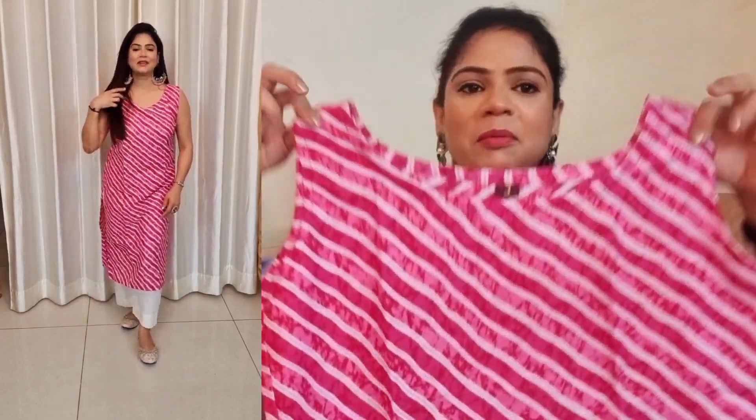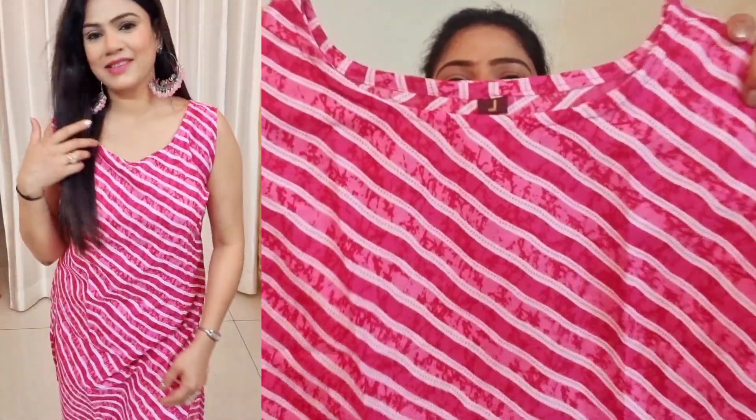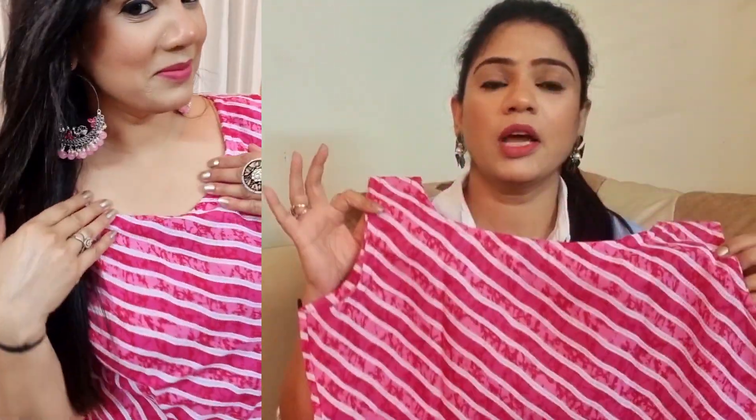Next is a top under Rs. 200 — this is a pink color and it is 100% cotton. This is very pretty — whether you are a college girl or for office wear or daily wear. This is sleeveless, and if you prefer sleeveless this is very pretty. It comes in white color as well.